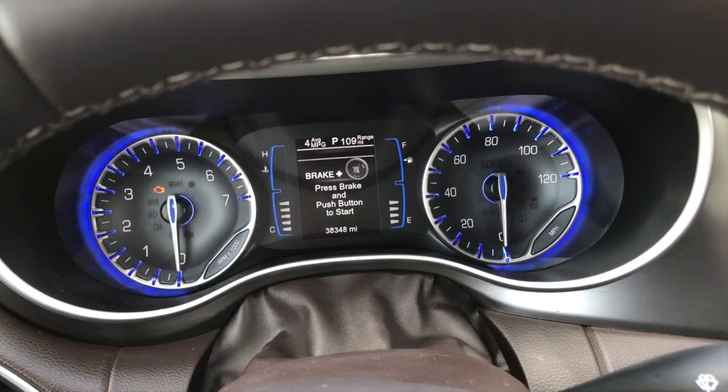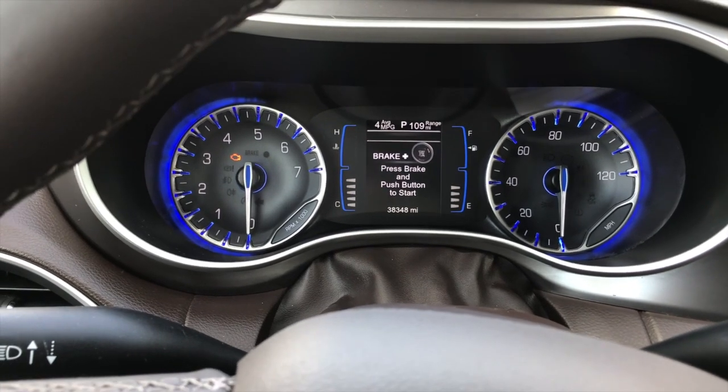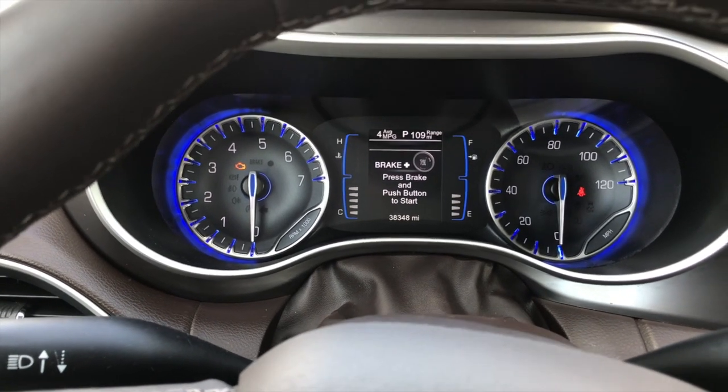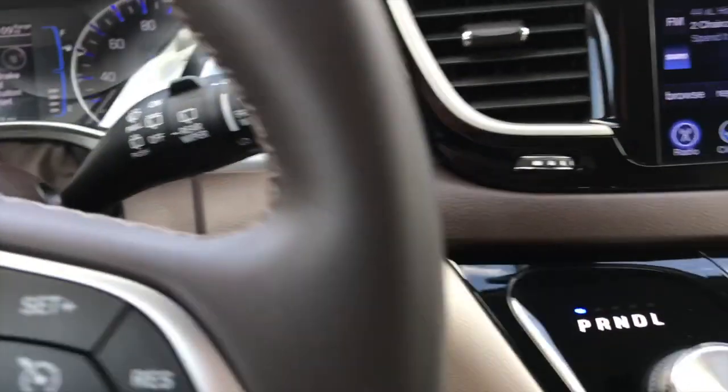Once the dashboard lights and seatbelt indicator go off, within 10 seconds you want to go unbuckle, buckle, unbuckle, buckle, unbuckle, buckle. And then you want to take this and hit it off.